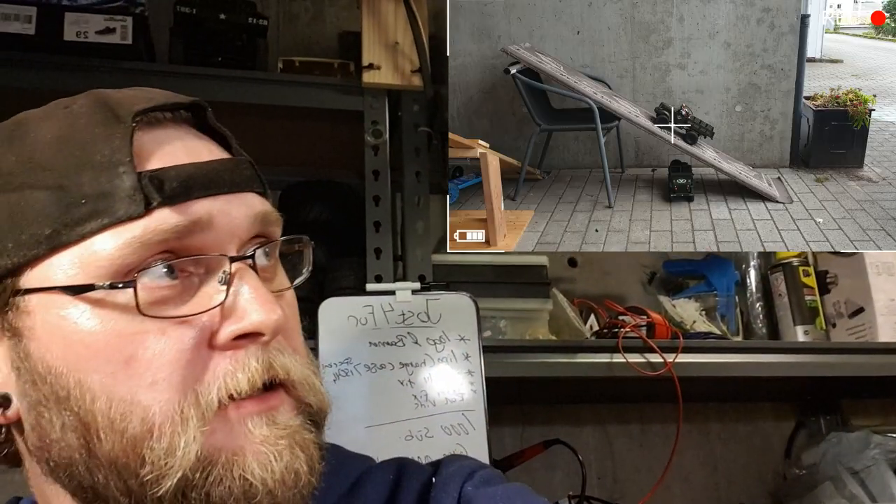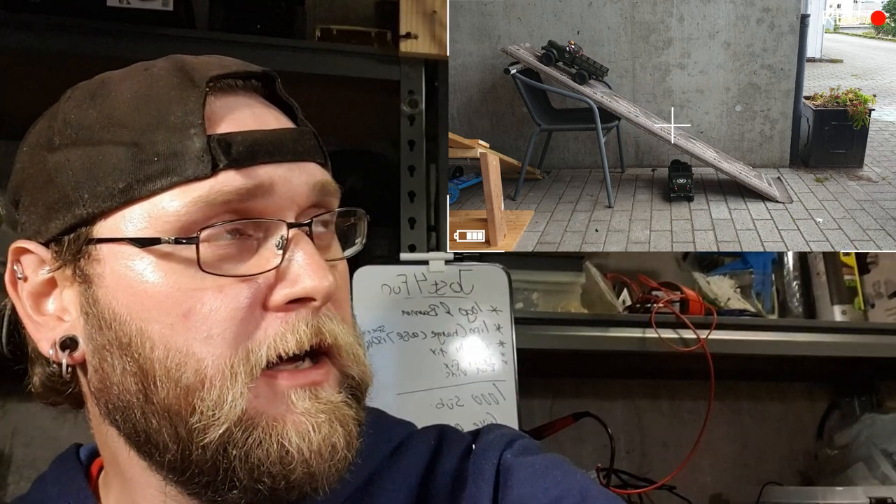Hi everyone, hello. Today we're going to fix our JGRC Q61 — well, have a look. So we're going to fix it today.